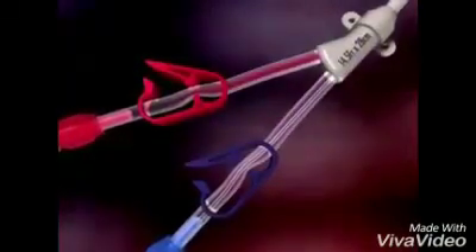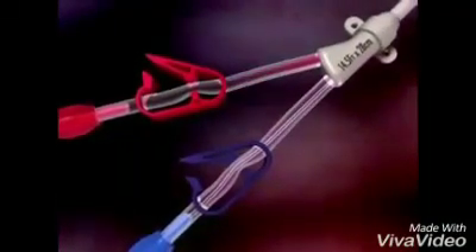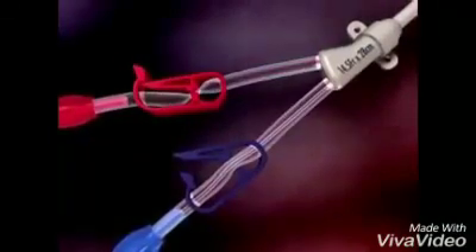Gently lead the catheter-tunneler connection into the tunnel. When tunneling is complete, remove the tunneler from the catheter. Do not pull the tunneler out at an angle — keep the tunneler straight to prevent damage to the catheter tip. Flush the arterial lumen of the catheter with saline and clamp the extension.